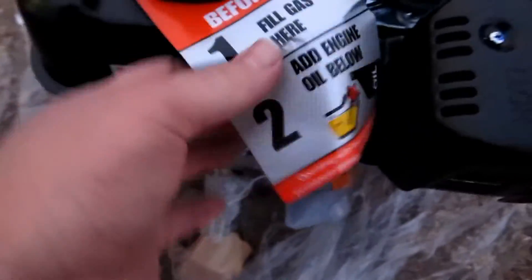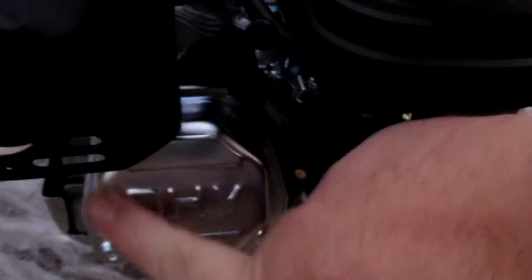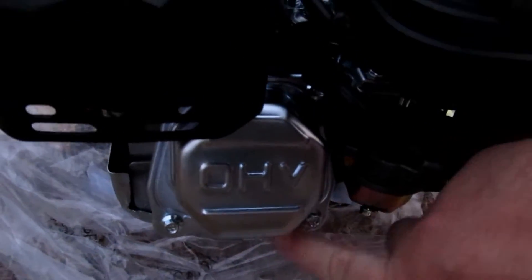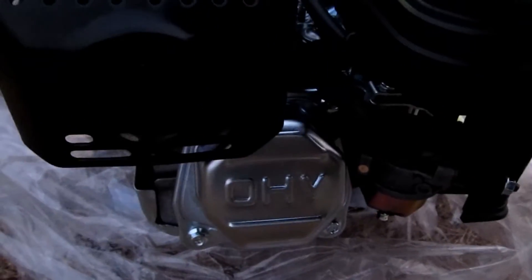Nothing else in the box — I guess the gas goes there. Now I'll show you the difference on this one for the head. These stamped covers will tell you that this is not a Hemi motor. The Hemi motors have a square or rectangular cast aluminum cover on them.